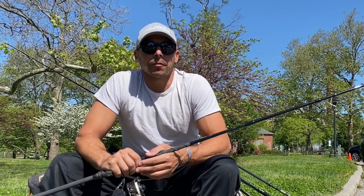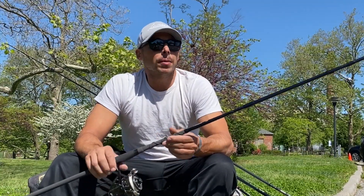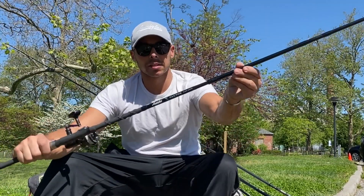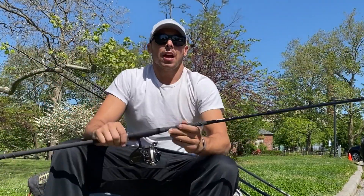Hey everybody, it's Pete from Comanche SurfCasting. Just wanted to do a little follow-up from the last video we shot at Bobby Jay's. Jay built a couple rods for me off the X-Factor blanks — right here is a nine-footer and I just want to do a quick review. I picked them up last night and got to do a little fishing before work today.